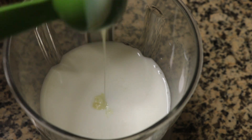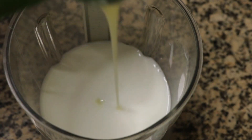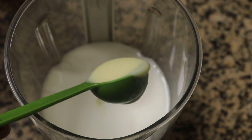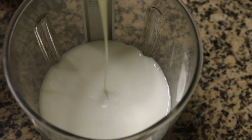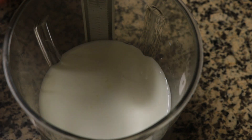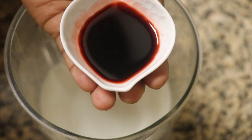We will add 1 tsp of rose syrup to the cup of condensed milk.